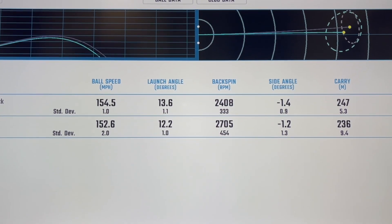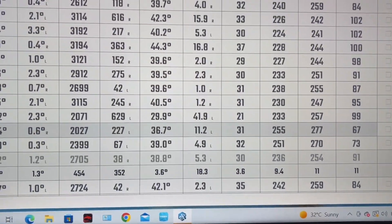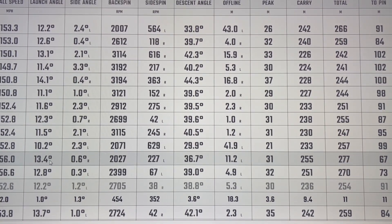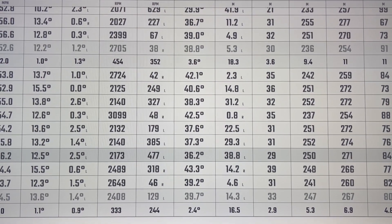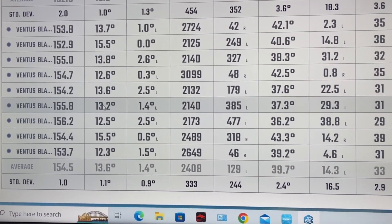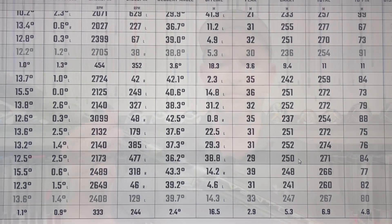Looking at the table, my longest shot was 255 carry, 277 total, coming in flat with a 13.4 launch - which is where we want it. Most of my launches with the 1K were a little lower, around 12.2. That shot had 156 ball speed, 13.4 launch, 2027 spin, 255 total. With the Ventus Black, most ball speed was around 256 carry as well, very very similar. When coming out at 13 launch and 2100 spin you get those bigger numbers - 252 carry, 274 total. So the 1K actually had the longest shot, but really really similar digits overall.